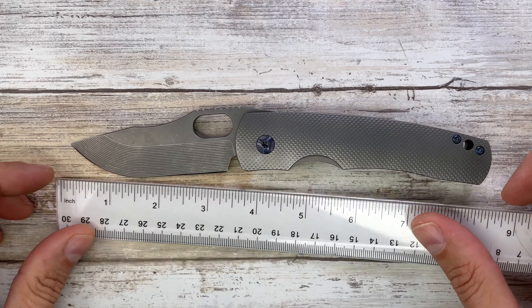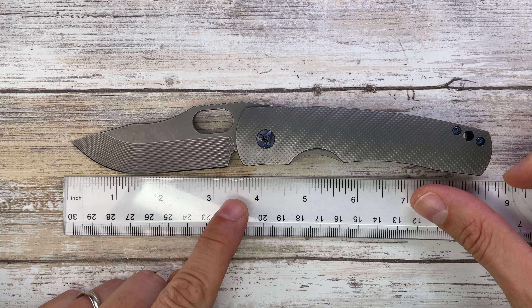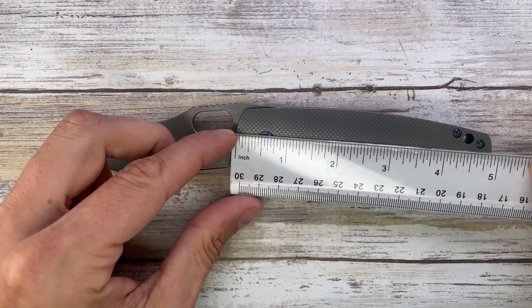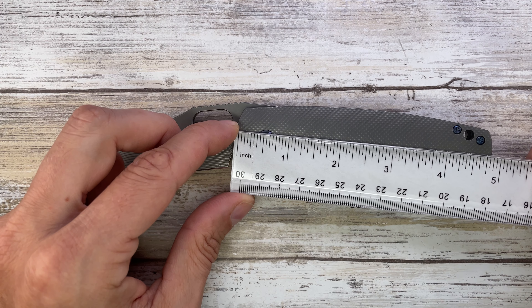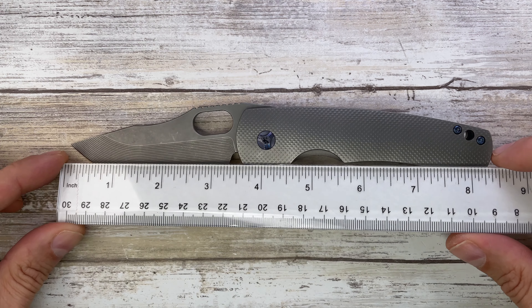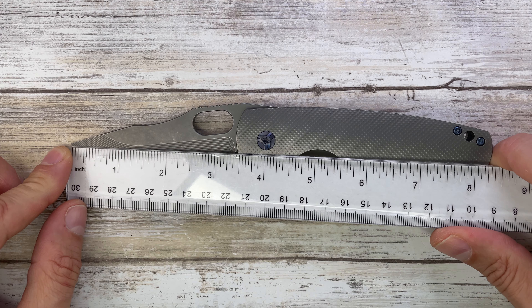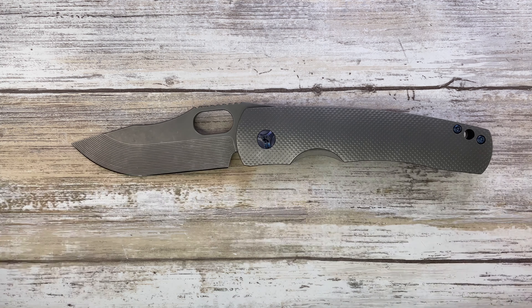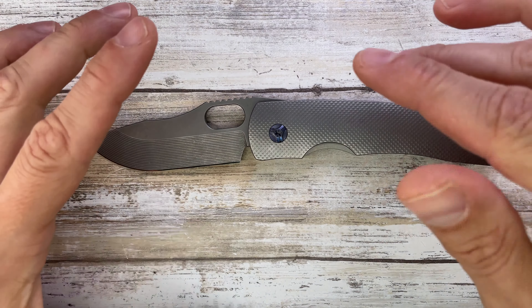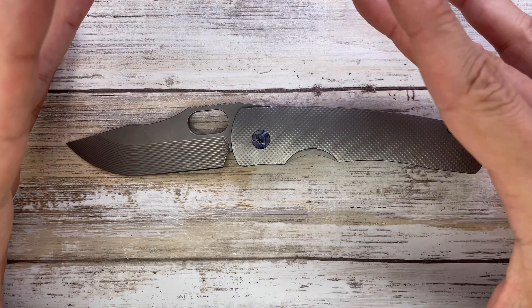First of all, the blade size is gonna be like — look at that — 3.6 inches, a little bit over 3.5. The handle is gonna be 4.8, 4.9, and the overall length on this fella is gonna be, look at that, like 8.5 inches. So it's a big boy with a small blade.